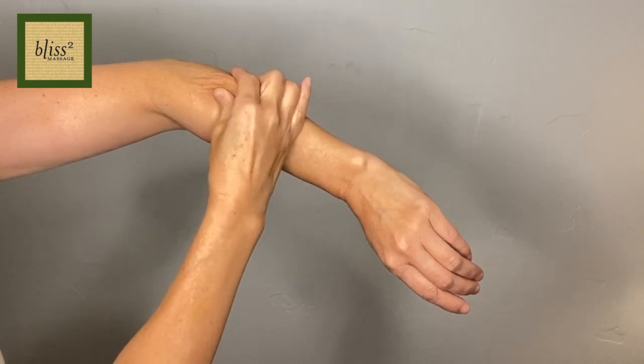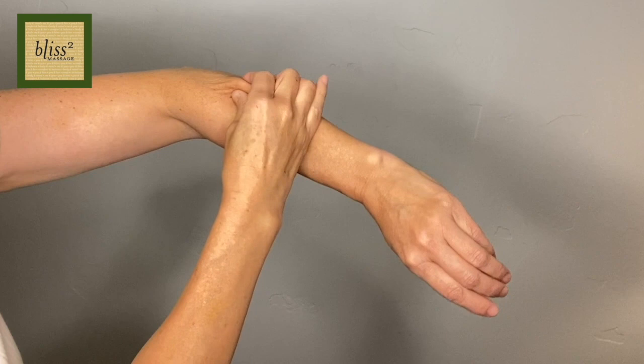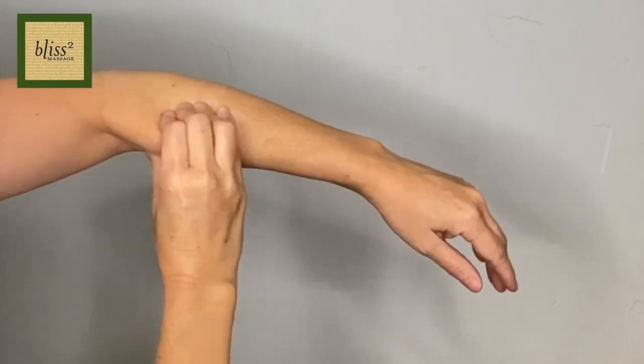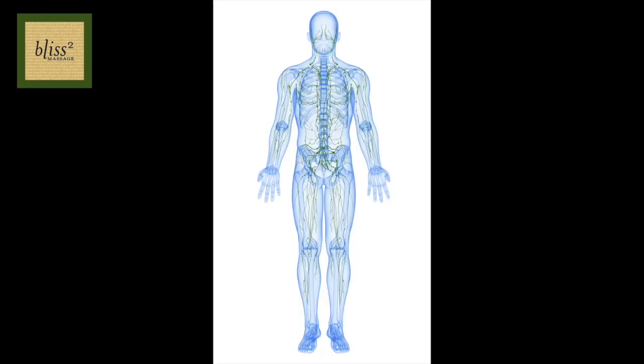Skin rolling is a massage technique to pinch the skin and roll using the fingers and thumb to create a moving wave. You can push away from you or pull towards you. You will be breaking and smoothing the cellulite under the skin and draining it using lymph drainage.